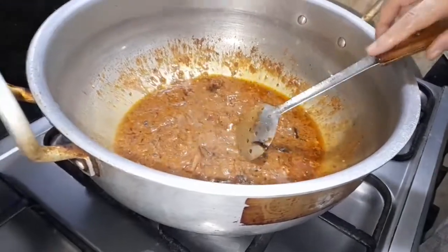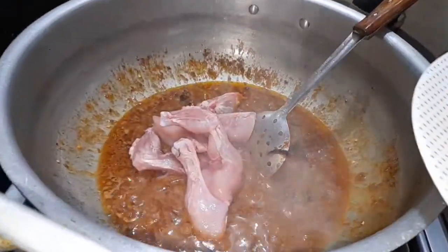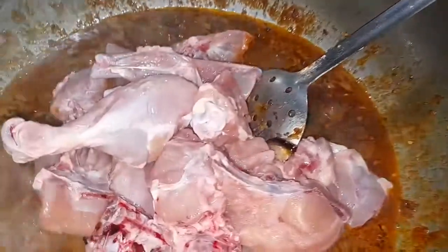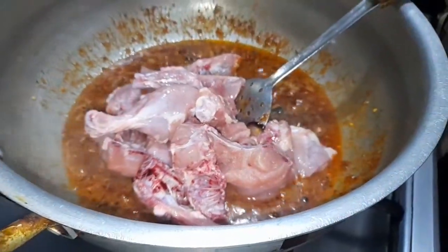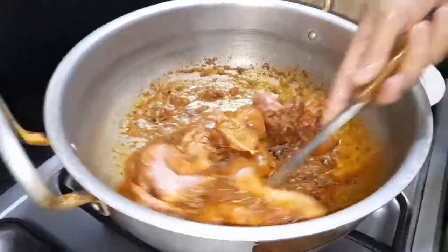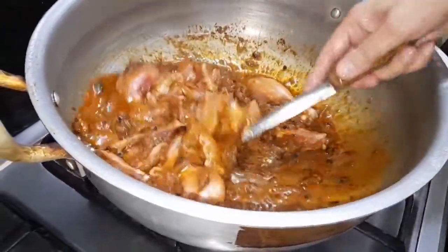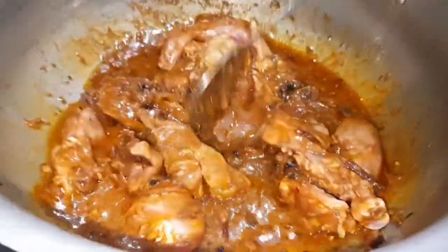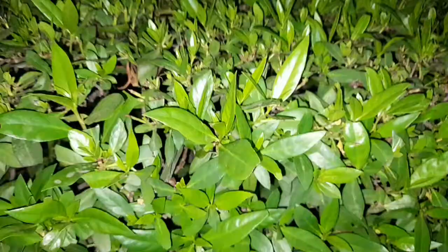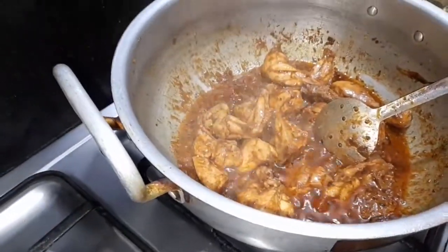I am going to add chicken now. When the water is dry, I am going to add some salt water. Then I will add some salt. If the water is dry, I will add some more salt.